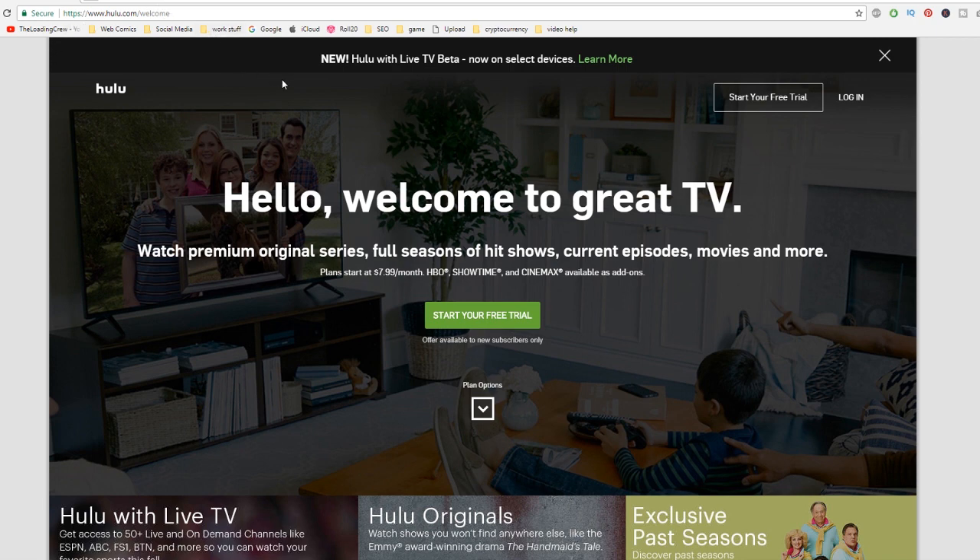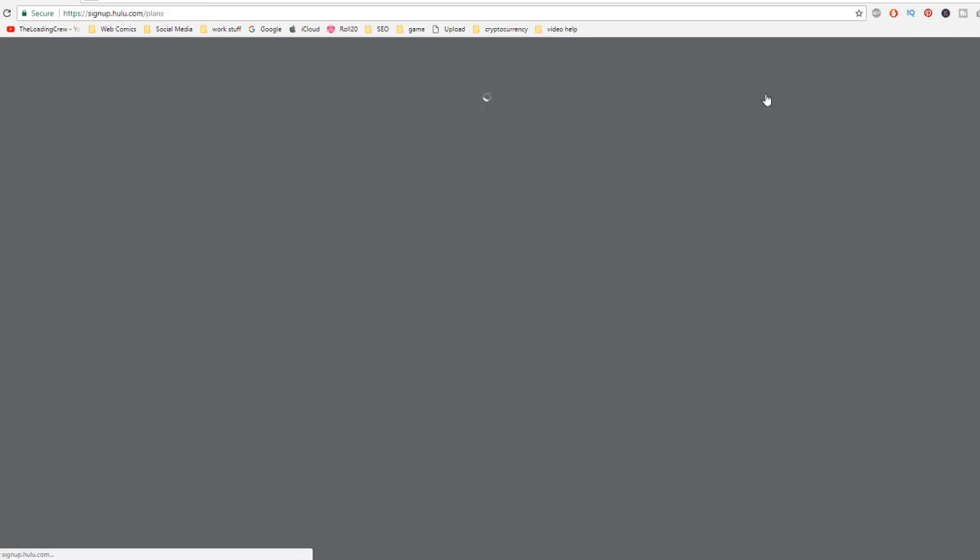We are at Hulu.com. I am currently on my desktop computer, so I suggest doing this through your laptop, mother, and then you can go ahead and sync everything through that. So if you have not done so, please click on 'Start your free trial.' Once you do that, it will take you through the options and you can choose which one you want.